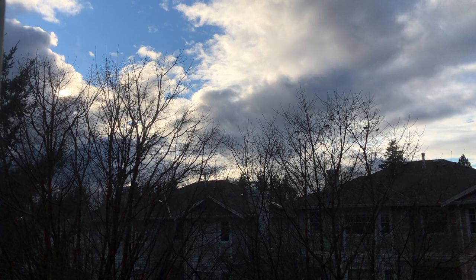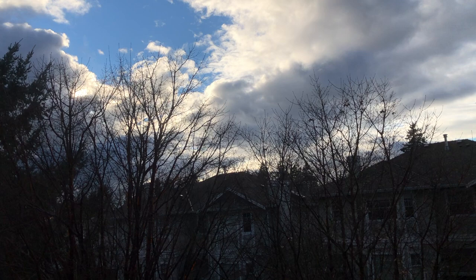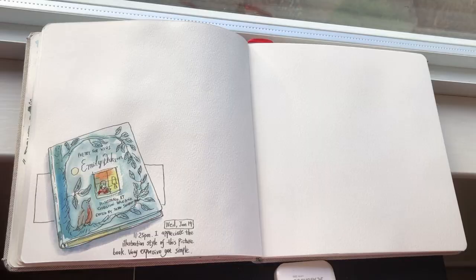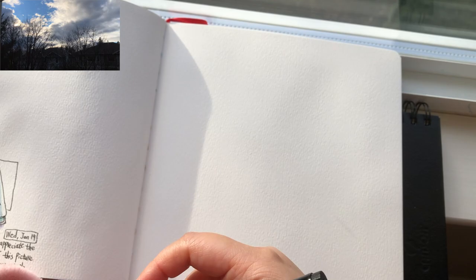The weather these days has been following a pattern where most of the day is overcast, and later in the afternoon the sky just opens up with sunshine and beautiful clouds. This sky looks even more inspiring than it appears in this video, and I'm going to sketch it in my art journal. This kind of scenery deserves a full page sketch.